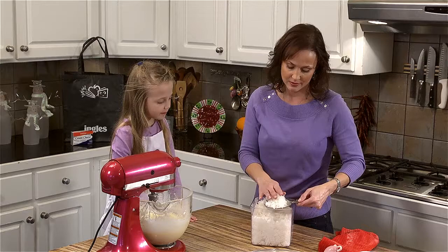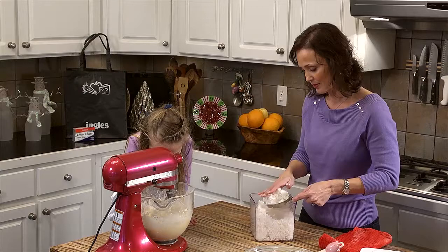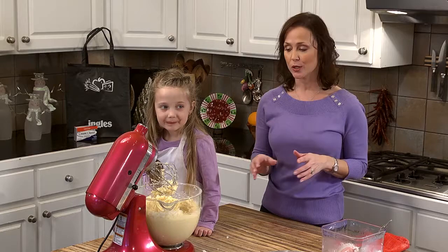Lily says it tastes good! We're going to taste it — you have to make sure it tastes great first. And then this needs to be refrigerated for an hour. So I'm going to cover it, refrigerate it for an hour, and then we'll come back and finish them off.